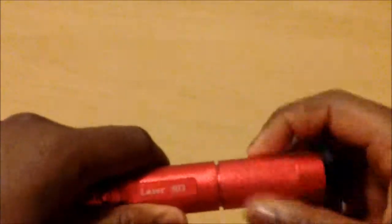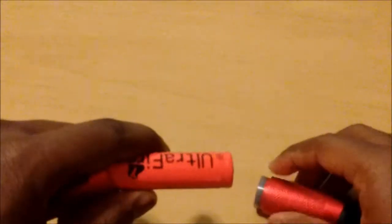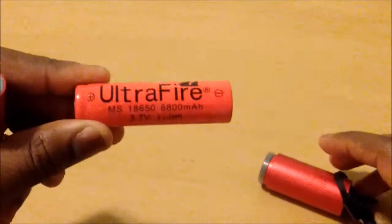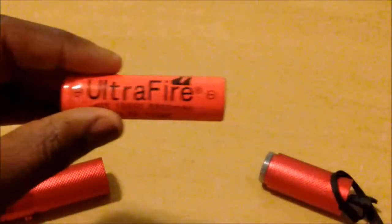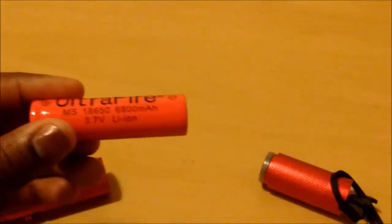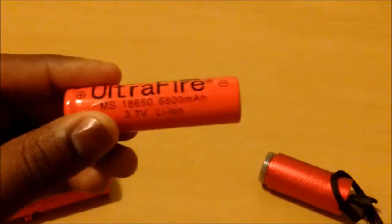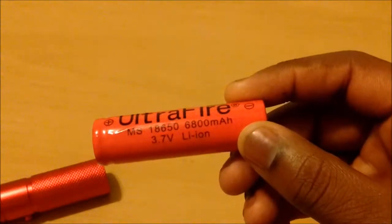If you want to know where to get the batteries, they are 18650 batteries. These are not your normal battery — compared to a AAA they are much larger and very powerful, providing so much more power. This one is 6,800 milliamps, which means it's going to last even longer. They're lithium ion and very powerful. I'll put a link in the description below where you can get those.